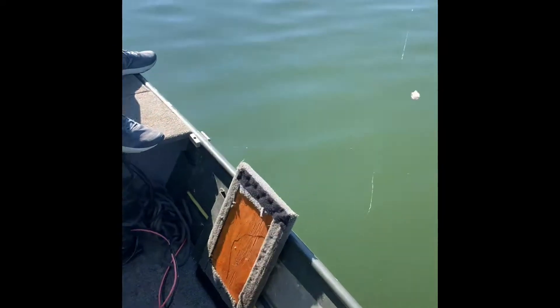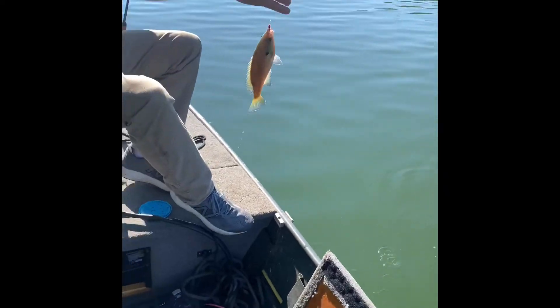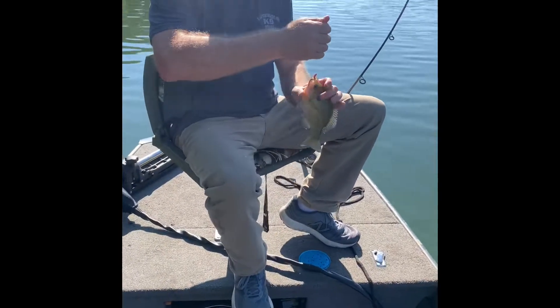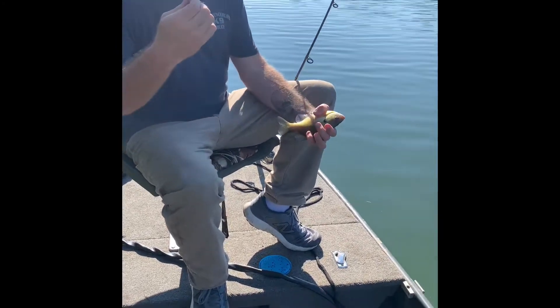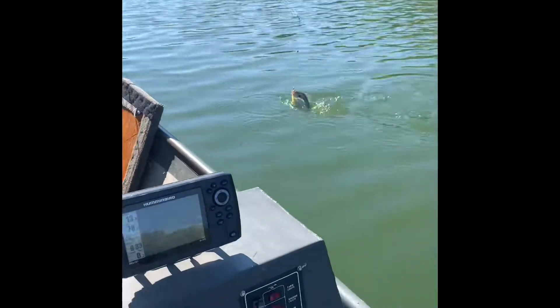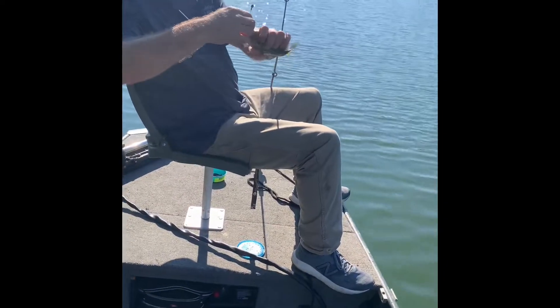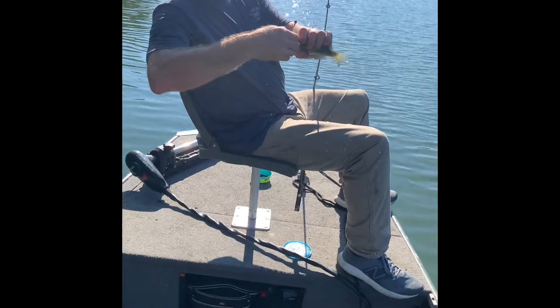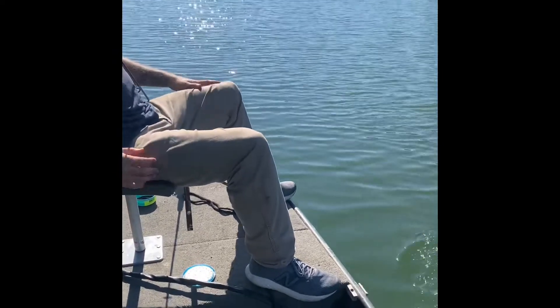I'm just dropping down. When it goes slack, I reel up about six, eight inches. Jake just got a nice one. You come up right there — that's a regular bluegill, that's a real nice bluegill. Like I said, we're just dropping it down. Jake got another nice one — that's another red here. A little swivel. You know you're catching some pretty big fish when you're throwing back that size. That's right.